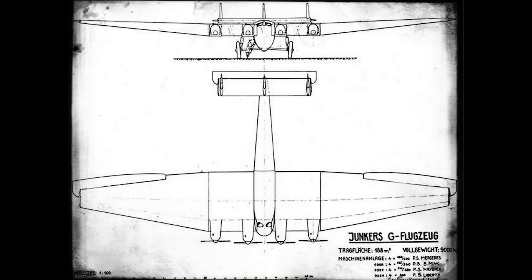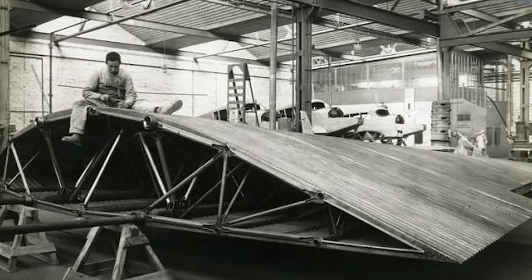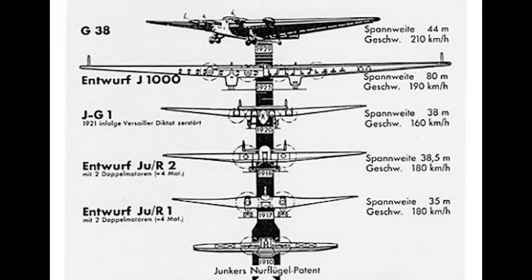In 1920 he began development work on the Junkers JG-1, which was a four-engine all-metal transport aircraft. Construction of a prototype began in 1921, with the outer wing and rear parts of the fuselage being completed. However, when the Allied Supervisory Board inspected the factory, they found this prototype during their investigations and demanded work be stopped and the aircraft scrapped. Undeterred, Hugo Junkers continued to draw up designs during the 1920s, but it would not be until the end of the decade when he would make another serious attempt, which would result in the G-38.